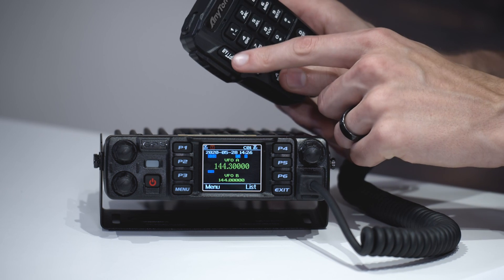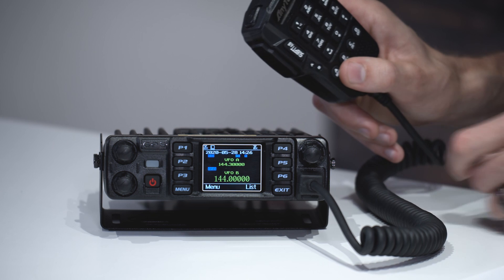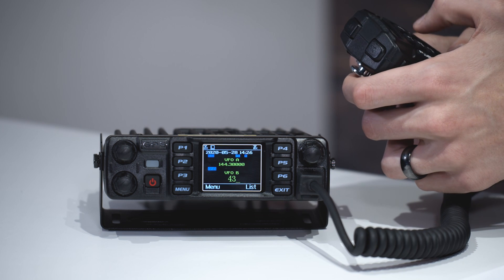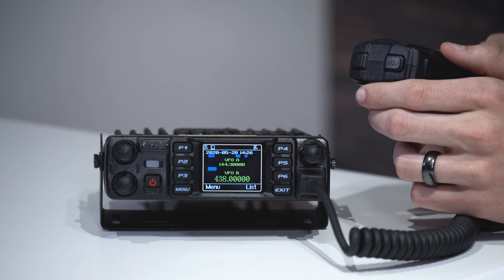Now we're going to press this button up here to switch over to VFOB. For VFOB, we're going to make that 438 megahertz — so 438, and then hit the pound key again. Perfect, we're set there.